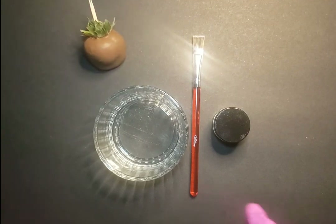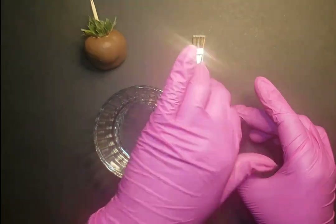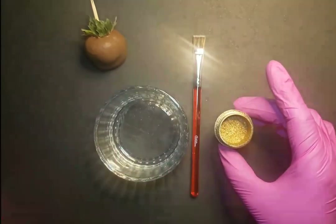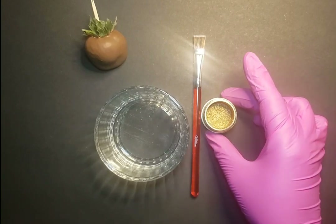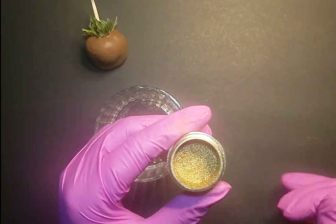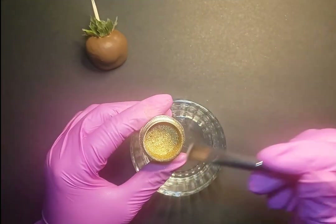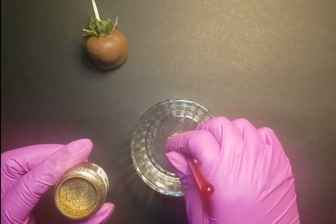Let's get started. This time I'm going to show you how to do it with the wet painting method. So we're going to take the same gold highlighter dust that we had in the first video, and we're going to take a little bit of it out and put it inside of this container.